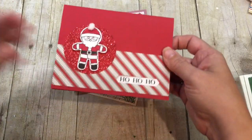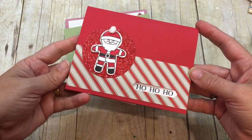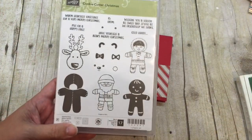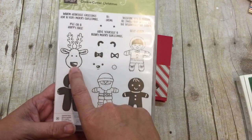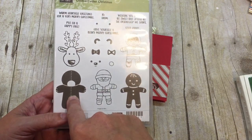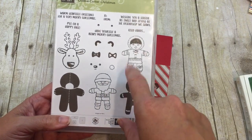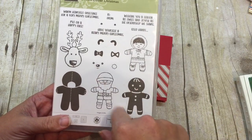The first one I want to show you is this ridiculously adorable Santa card — this one's my favorite. It uses the stamp set Cookie Cutter Christmas, which I love because it's so cute and sweet. It makes all kinds of adorable little things: there's a reindeer, a teddy bear — although it kind of reminds me of the kid from A Christmas Story that can't put his arms down. There's an adorable Santa, a gingerbread, and an Eskimo. I love all of these.